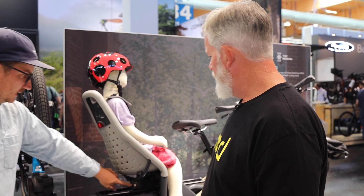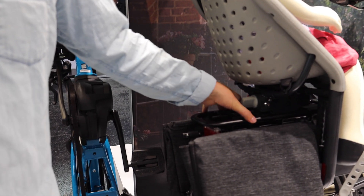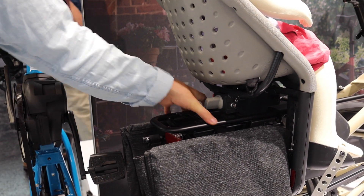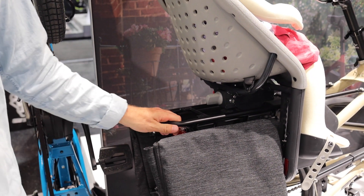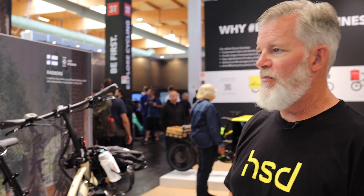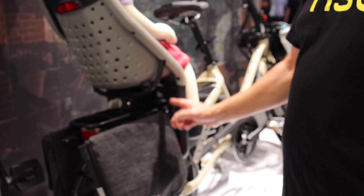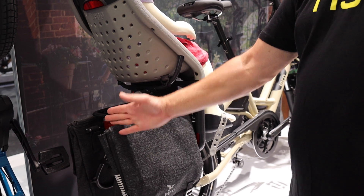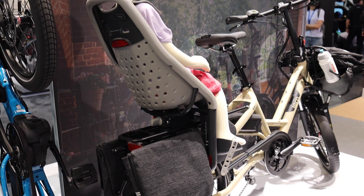On here I see it has the easy fit adapter setup. Will it also accept the Nexus setup that clamps on the sides? We've specifically designed it for this one. We do know people have used the Nexus setup on it, but you have to clamp around all these bars and the struts, so you might have less room for the big pannier and the baby seat. This is the optimal setup.